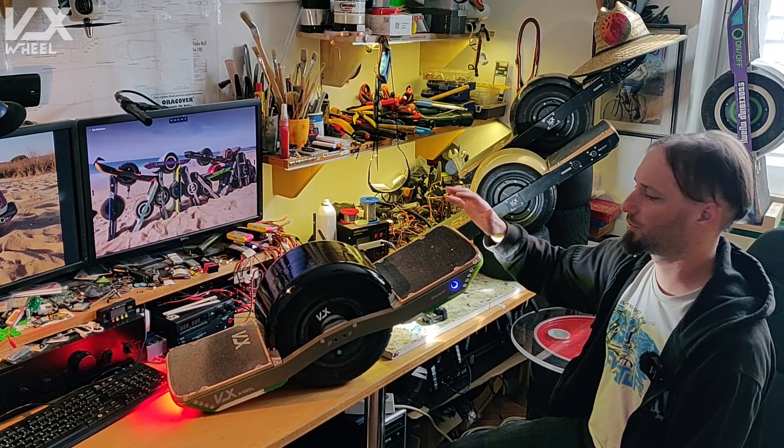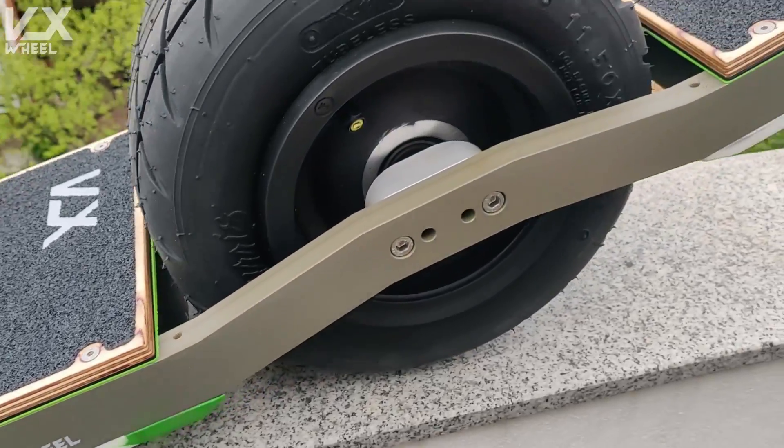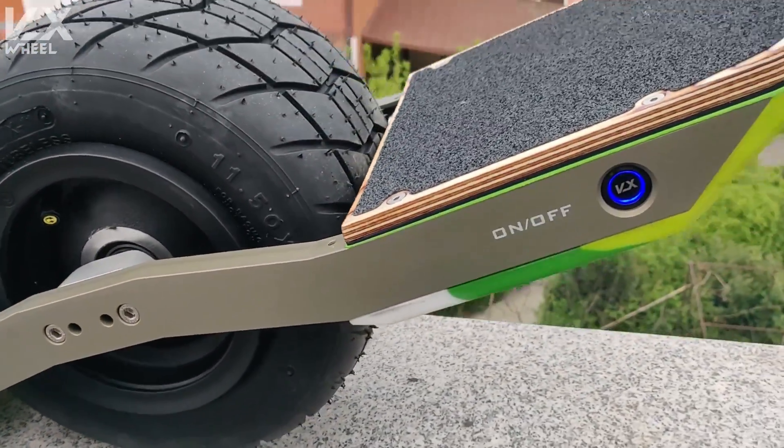Welcome back. Here's the new VXWheel4 that everybody was so excited about. Thanks for all the feedback till now.